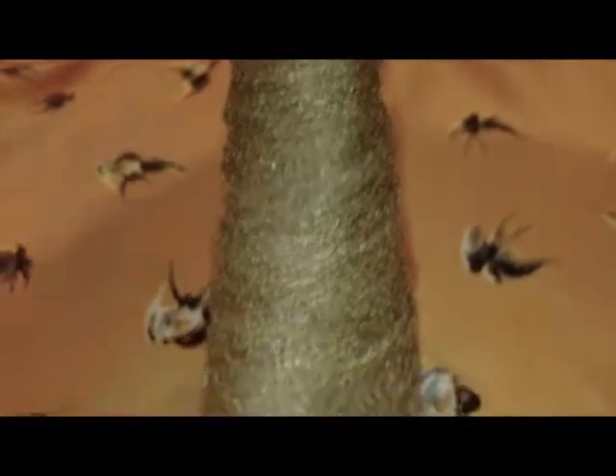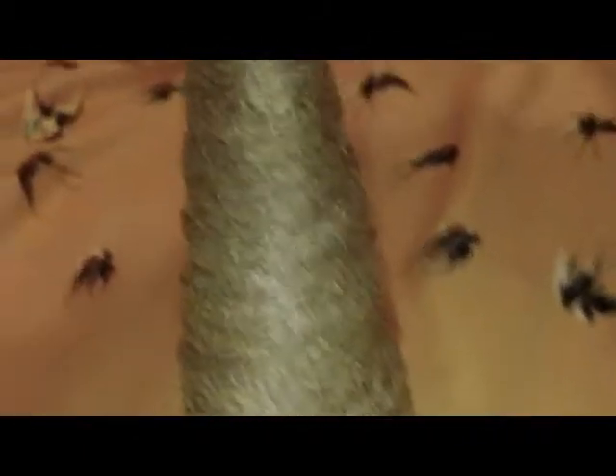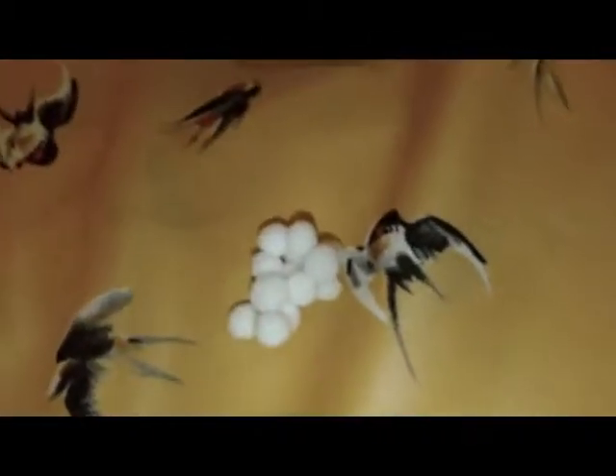Deja secar muy bien y colócale un círculo de plástico o un círculo de fieltro dependiendo para qué lo quieras. Por ejemplo, a este yo le coloqué dulces. Finalmente lo puedes adornar con pompones, con cuentitas y con lo que tú quieras. En mi caso yo lo voy a adornar con pompones.